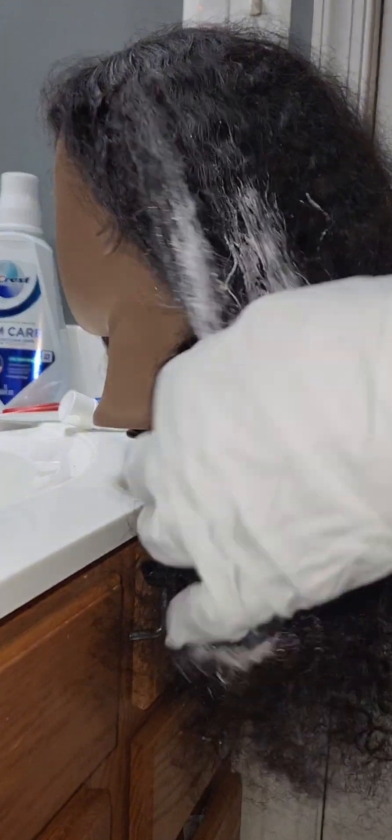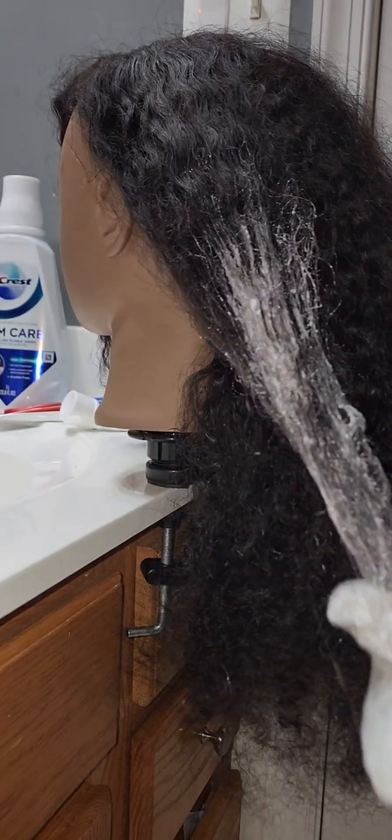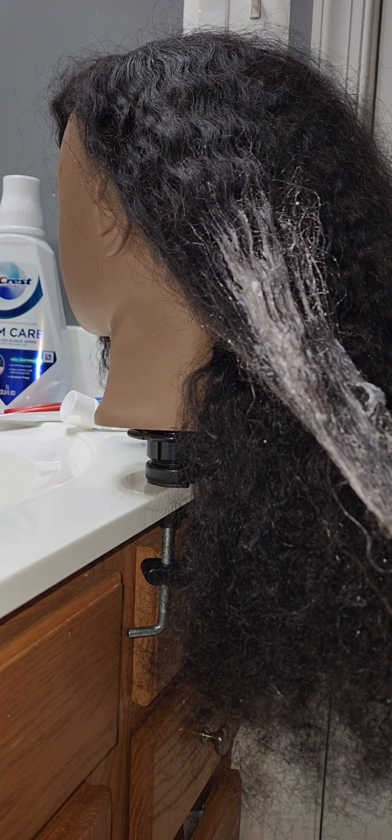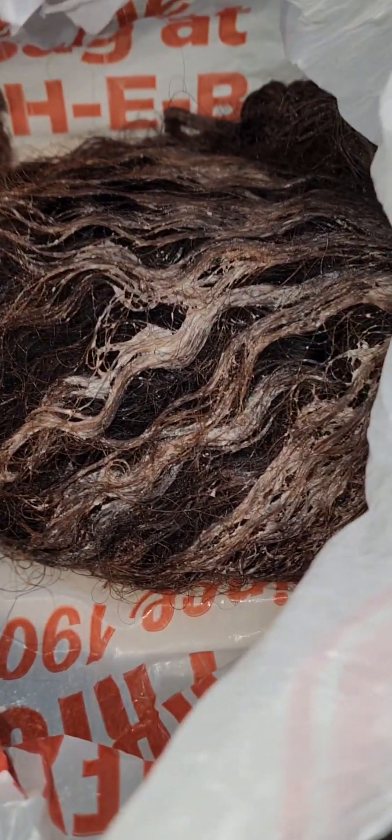After applying all the bleach, the next thing I'll be doing is putting the hair in a plastic bag for about 20-25 minutes for the color to take. I'm not going to let it stay for a long time because I don't want to mess it up.